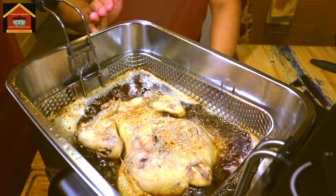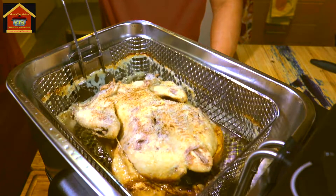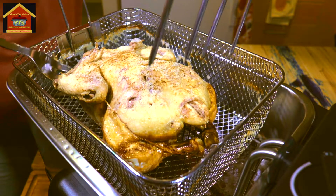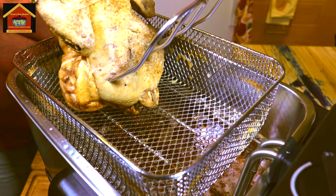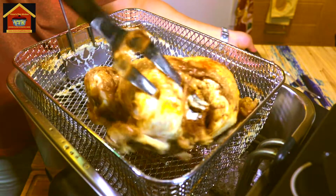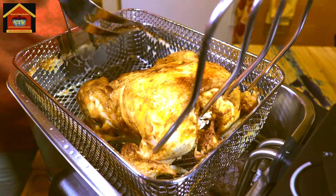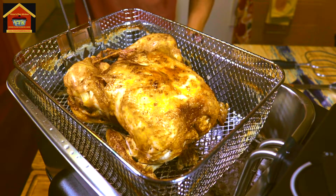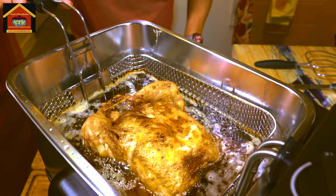It's only been 5 minutes and one side of our chicken is already golden done. I'm going to lift up the basket and flip it over. Your indication that the chicken skin is already crispy is that it doesn't stick to the basket when you try to move or flip it. This one is totally, totally golden brown, which is very nice to look at. I'm going to submerge it in the hot oil again to turn the other side golden brown. Check it after 5 minutes.